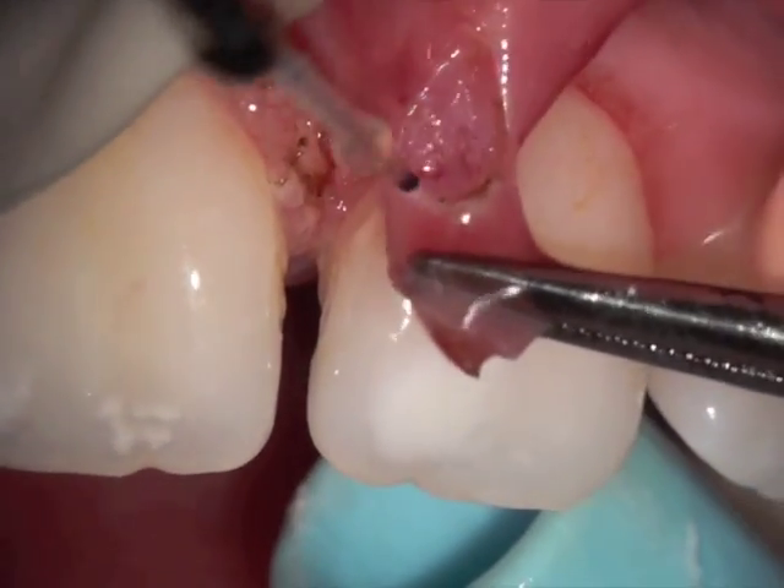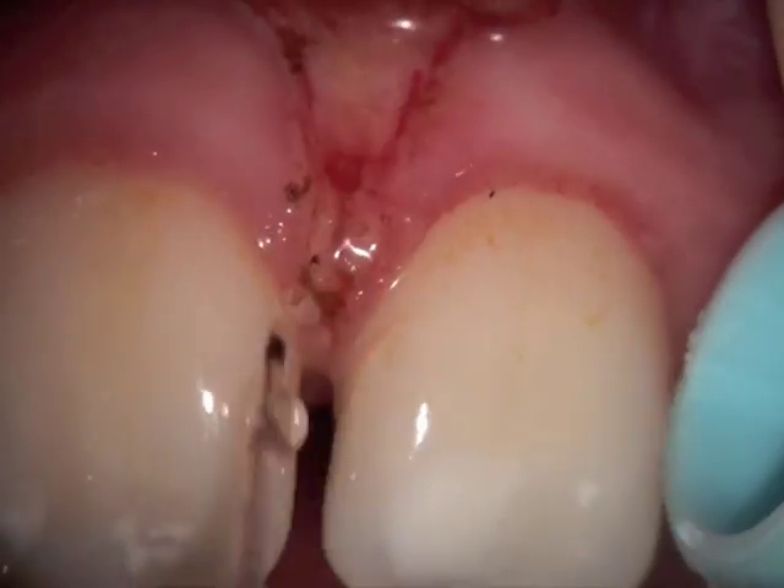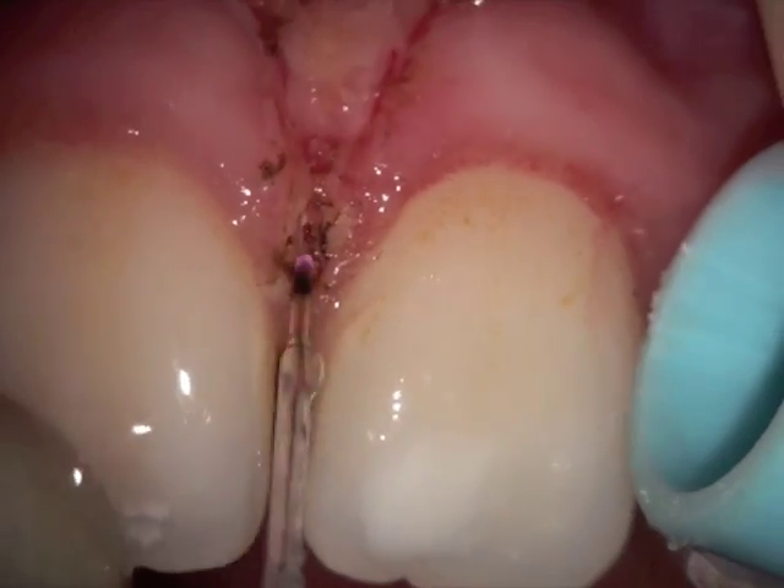I actually left a little bit — I should have removed a little bit more. It's actually fairly vascular, bleeding a little bit more. And we go back in and remove some more of the fibers that were going right in between the teeth.